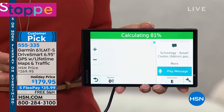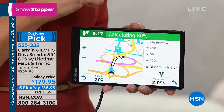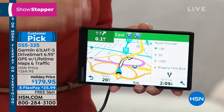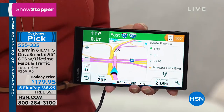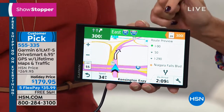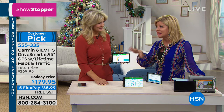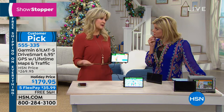Look how fast it calculates. We're going to Starbucks first and then Panera — it stacked our stops for us, so it's intuitive that way. We also took a phone call. It also gives us alerts — say you get texts from school teachers about running late. You're driving along and don't want to miss that alert.